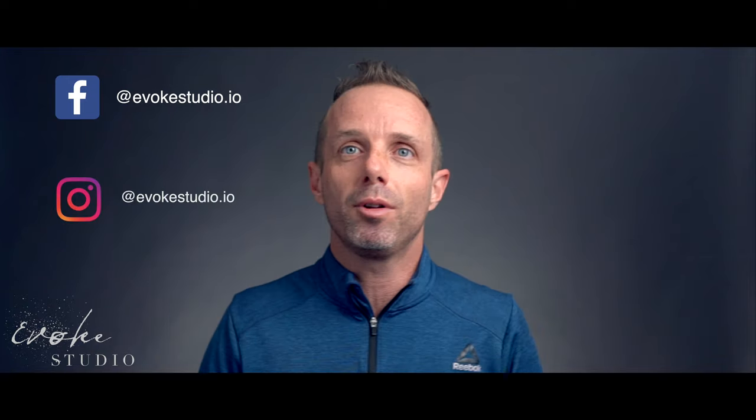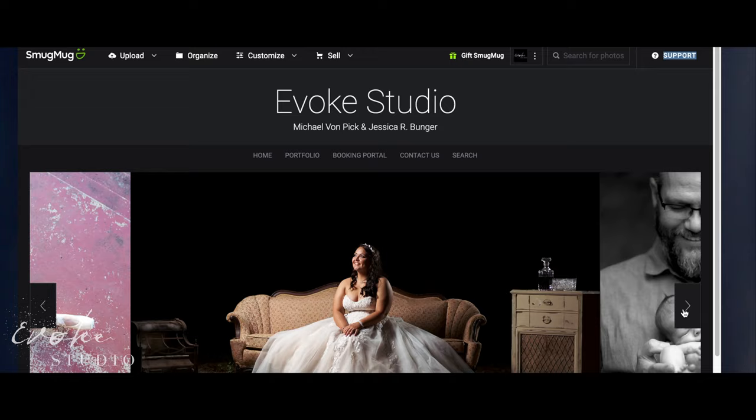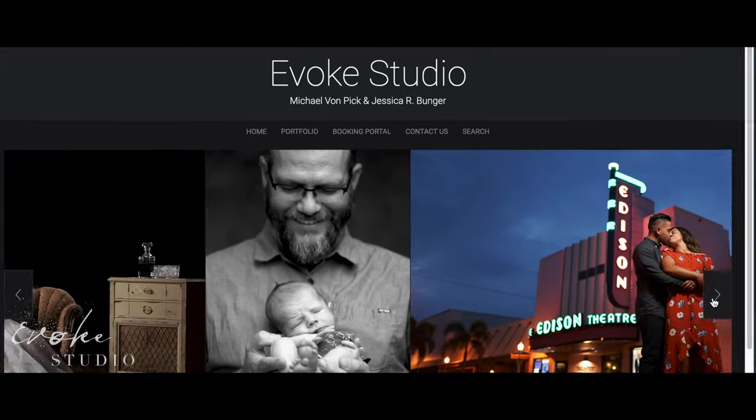In closing, it's really a perfect microphone for your Wireless Go system. It comes in at $69 and worth every penny. I hope this information was useful and I want to thank you for stopping by. My name is Michael Von Pick and I work out of my studio at evokestudio.io.